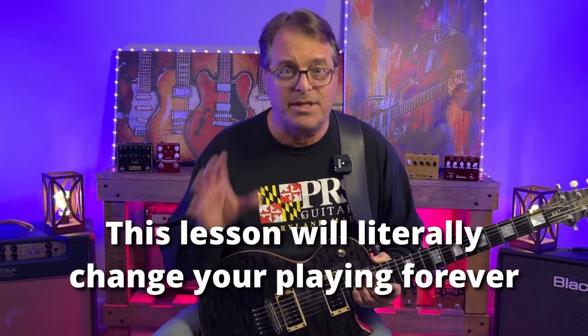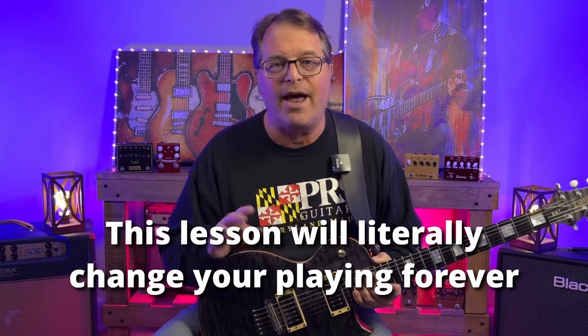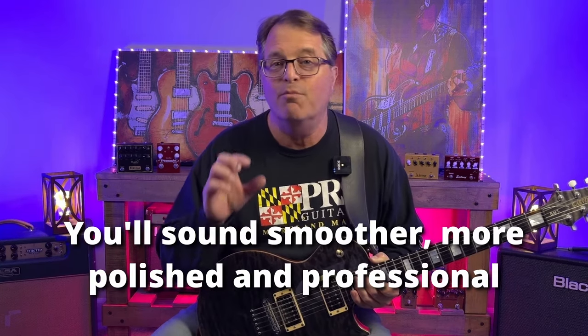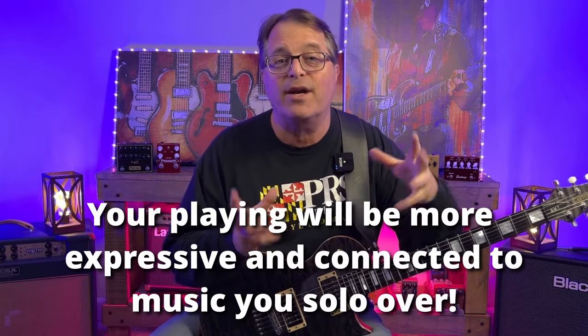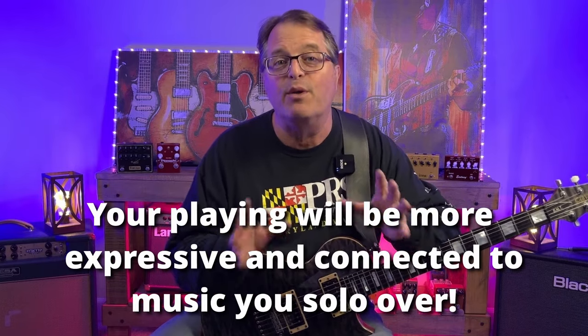This lesson literally has the potential to change your playing forever, to make you sound smoother, more polished, and more professional. It's also going to help you sound way more expressive and more connected to the music you're playing over when you play guitar solos.